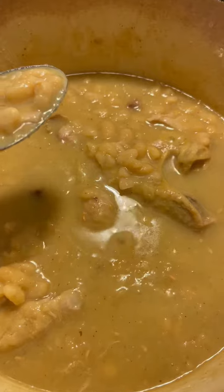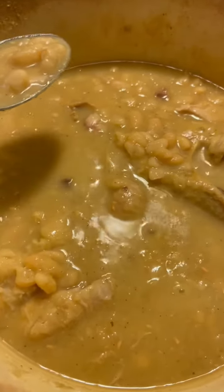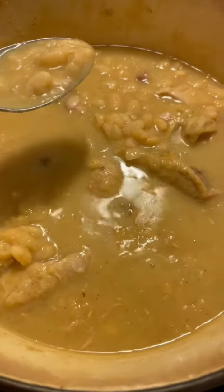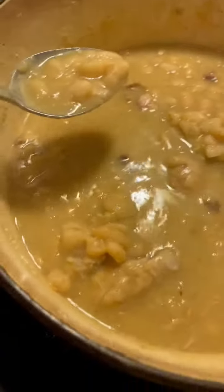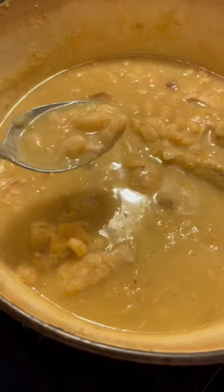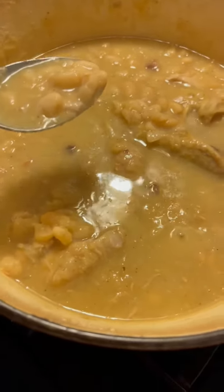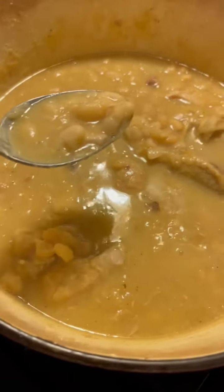This is the results of the great northern beans and the turkey wings. You're gonna have some good eating here, I tell you — they are delicious. I let those cook until they got tender, and I'm telling you, I wish you were here to get a taste.